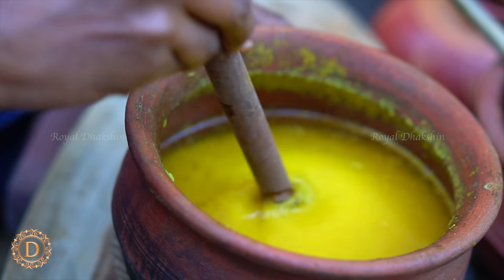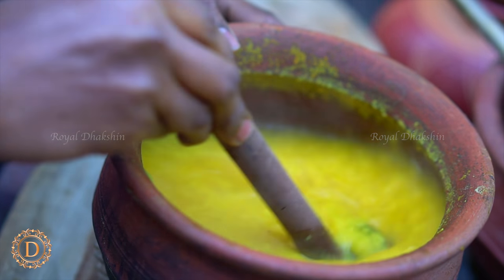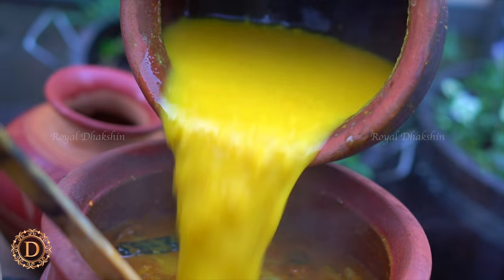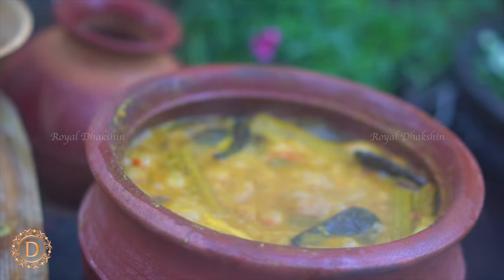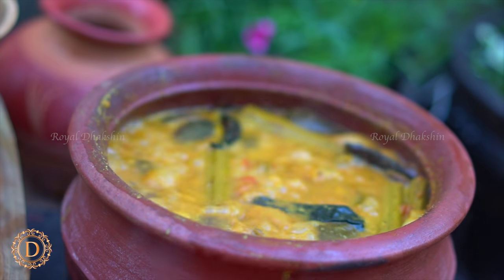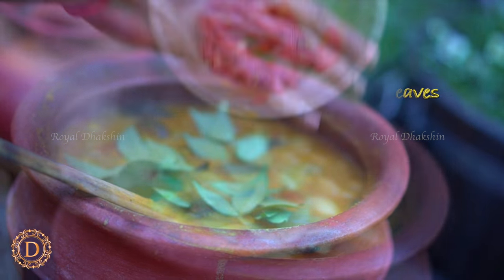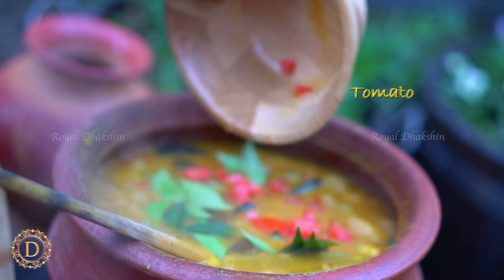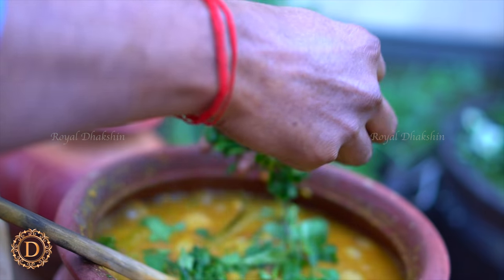You need to mash the lentil with a wooden masher. Once this mixture is ready, add the lentil to that. Let the sambar come to a rolling boil. Looks like the sambar is nearly ready. Finish it with curry leaves, chopped tomatoes, and fresh coriander leaves.